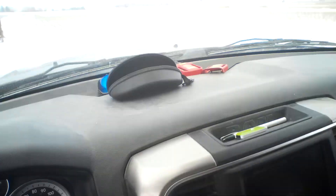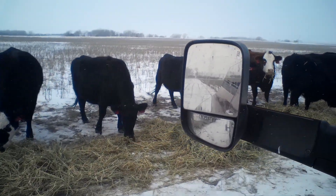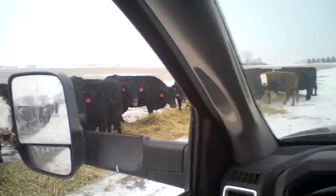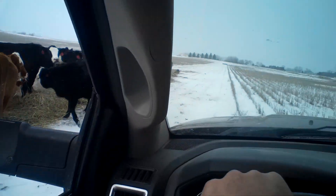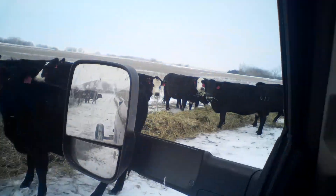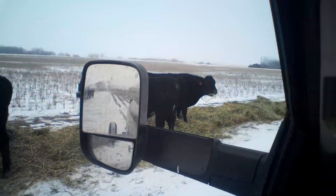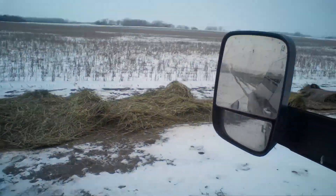I guess hopefully you guys enjoy this little video and we'll see you guys on the next one. If you guys have any questions on this bale roller or whatever, go ahead and ask them - I don't know a lot about it because I've only used it this one time. It's unrolled a little thick here, but we'll see tomorrow how much is actually here, and I might just tack that on to the end of this video.